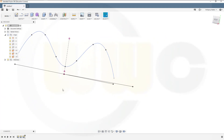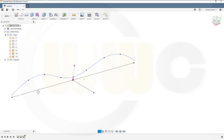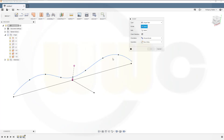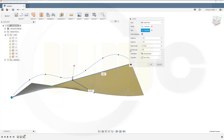Now you can do a sweep and twist it around. Go for Patch > Create Sweep. That's the profile, and this is the path. I want to make it 45 degrees twisted.